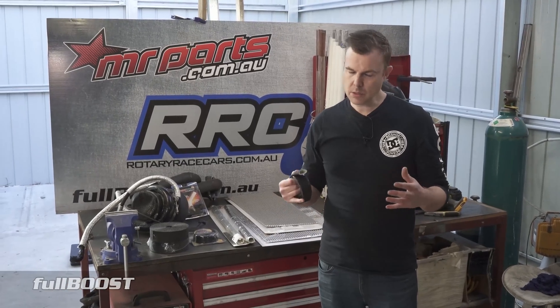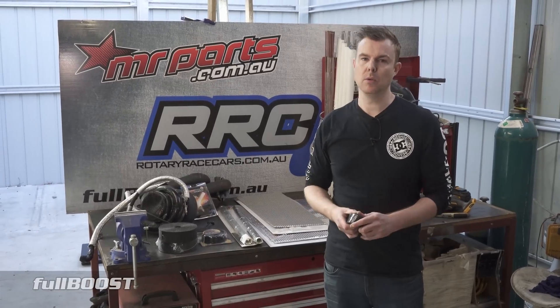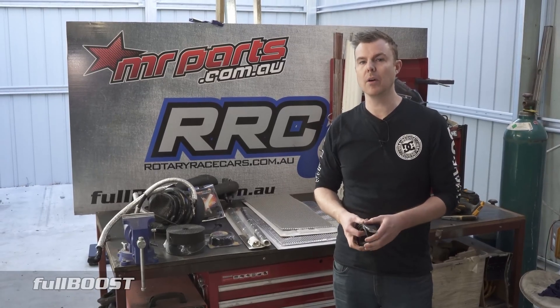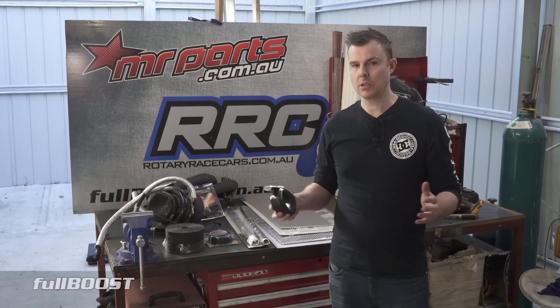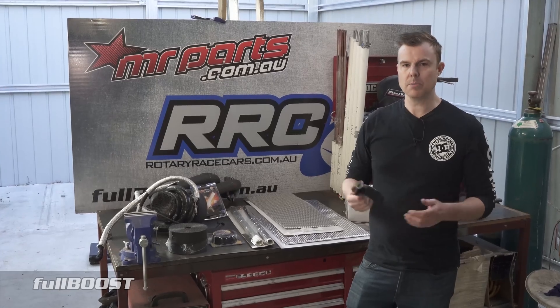Welcome back to Tech Tuesday. Today's topic is heat management. Engine bay heat can be a real killer of horsepower — at best it kills horsepower, and at worst it can create catastrophic engine bay fires from hoses and components bursting and catching on fire.